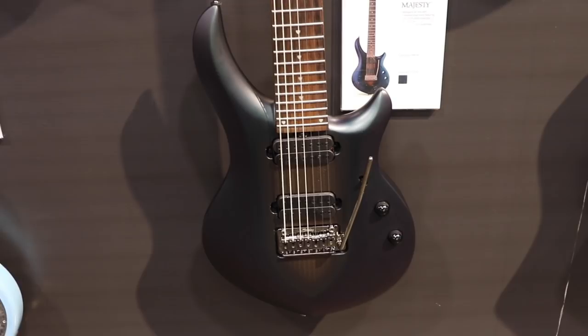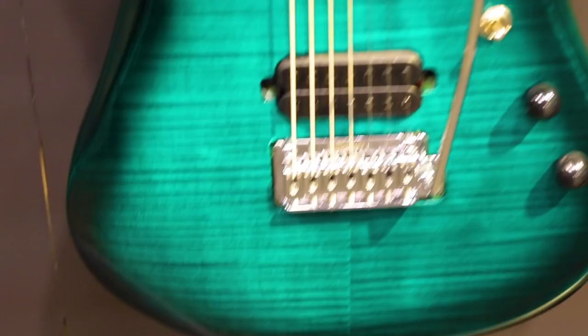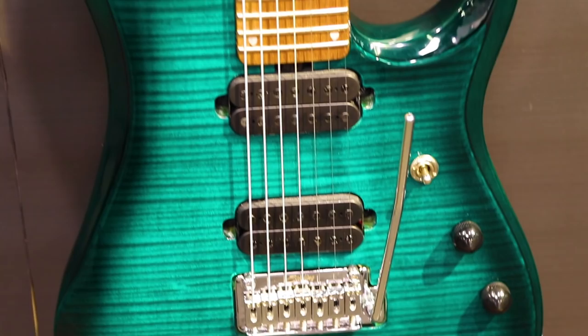New finish for the JP157 in our JP15 line is this beautiful flamed maple teal. Flamed maple veneer top, 12dB push-push volume pot, and roasted maple neck. This one's going to MAP at $7.99, and it's also available in a 6th string version for $7.49.